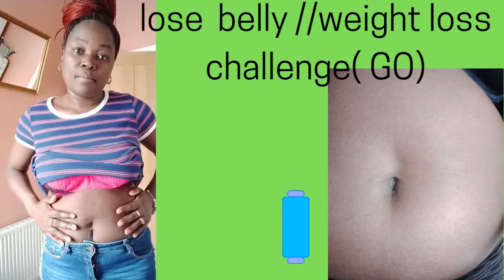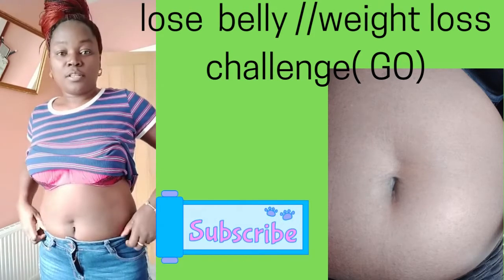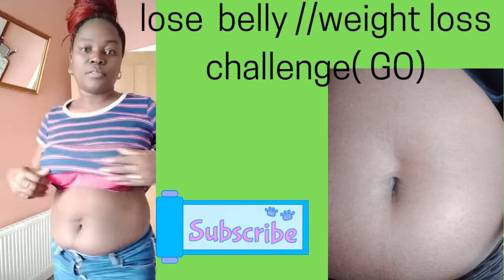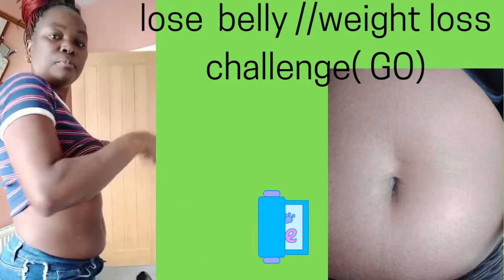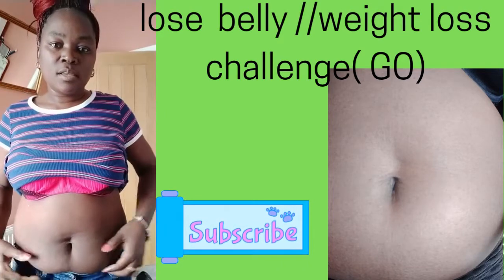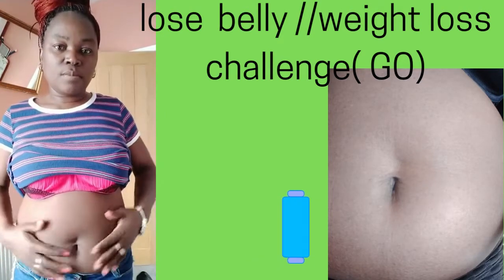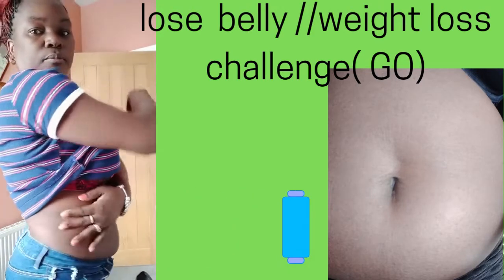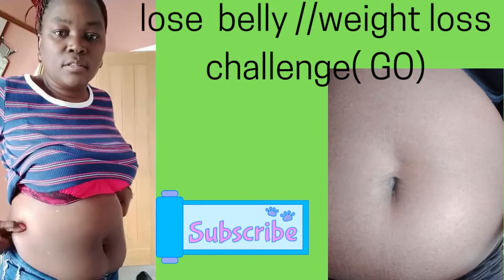The way we're going to lose the weight is on the belly. As you can see, I'm going to show you before I start — this is my belly. We need all this to go, we need all this to flatten out, we need all this to go. See this?